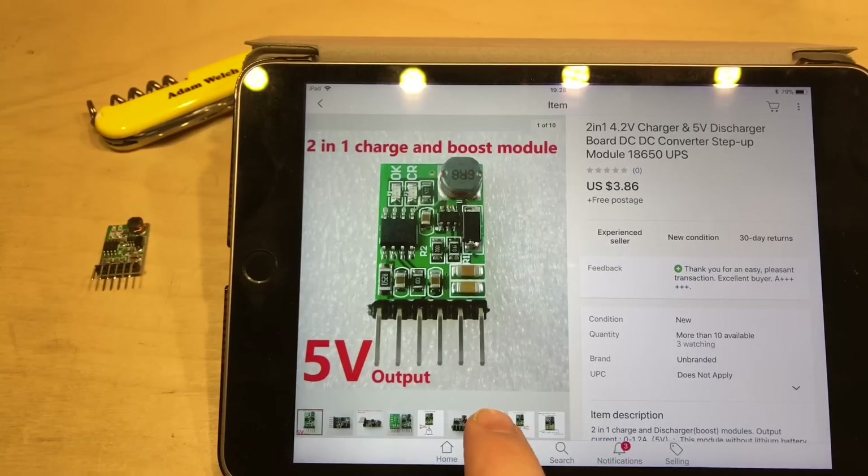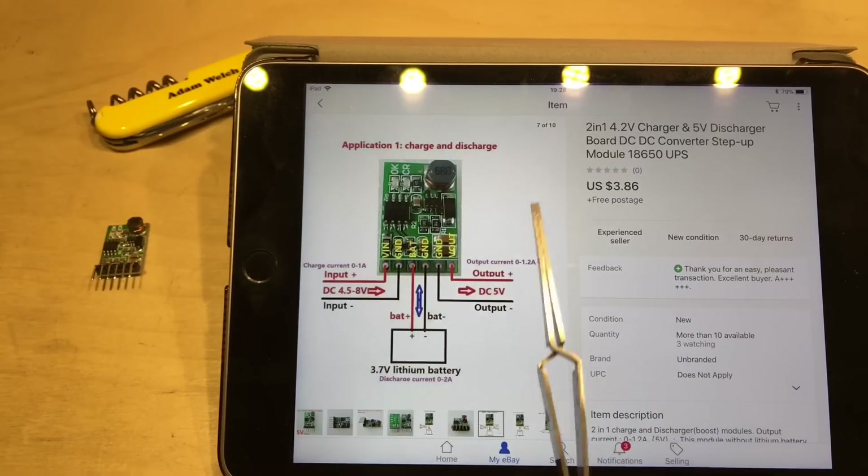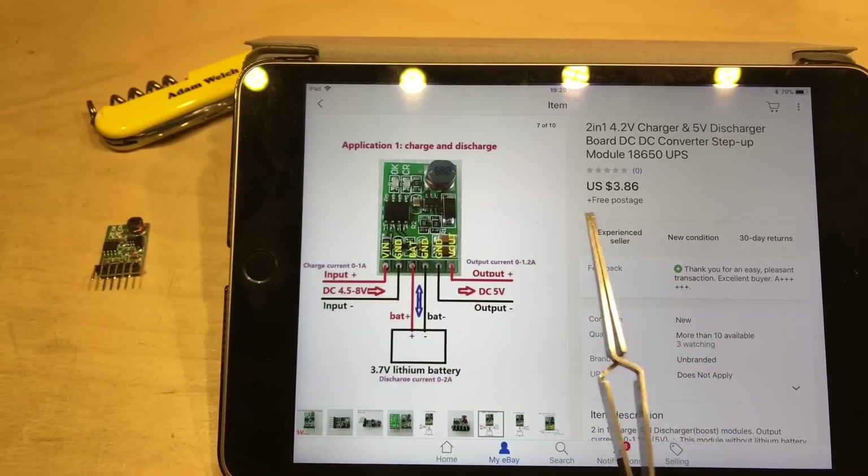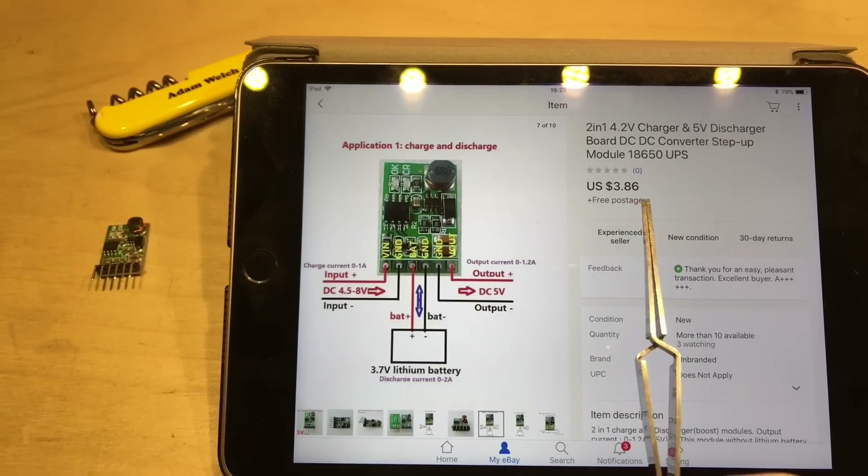We can see on this image that in UPS mode there's an input of 4.5 to 8 volts, so a 5 volt input will be absolutely fine. There's a lithium battery in the middle and an output of 5 volts. I bought this particular module at $3.86 and I'll put a link down in the description below.